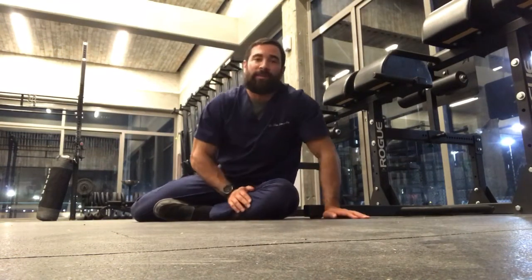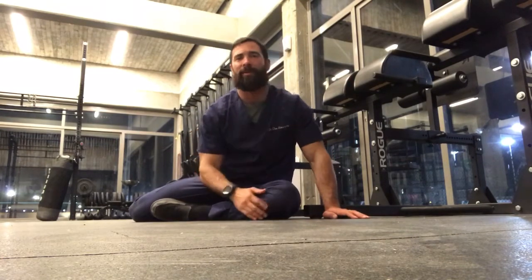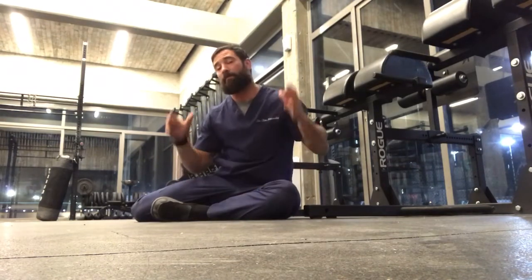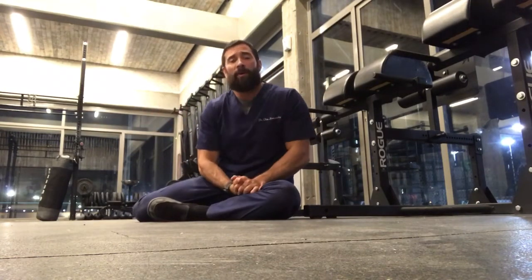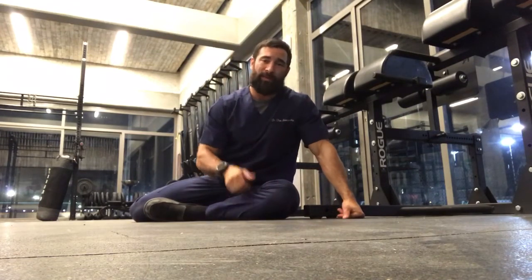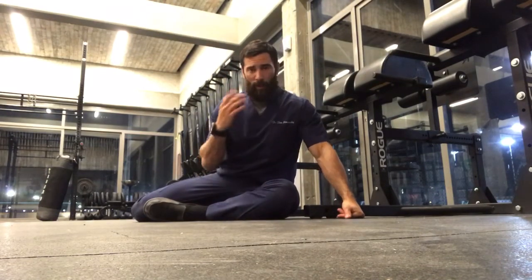Hey guys, welcome back to the Watt Doc Project 365, episode 500. If you guys are following along on YouTube, please jump on over to www.wattdoc.com and check out all of our full-length videos — that's where we house them.